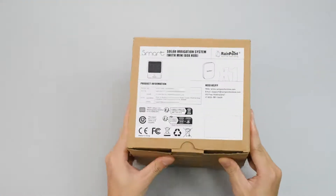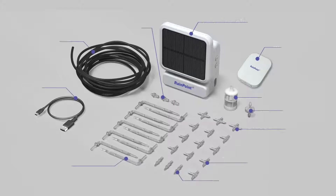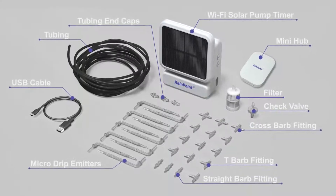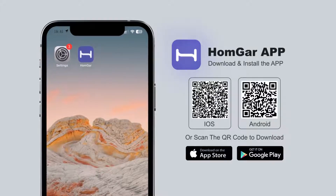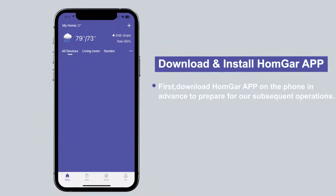Today we will show you the operation and installation of a solar watering pump. Let's get started. It is equipped with a wealth of accessories for you to choose from. First, download the Hunger app on your mobile phone in advance to prepare for our subsequent operations.